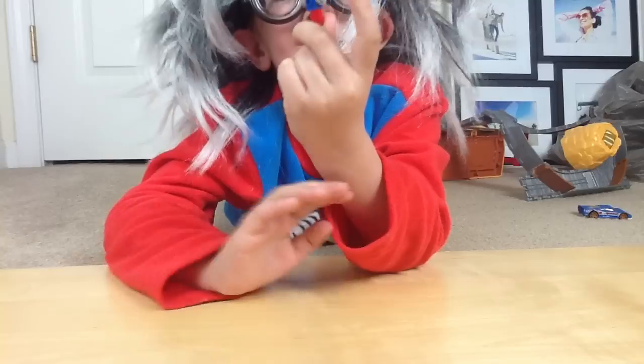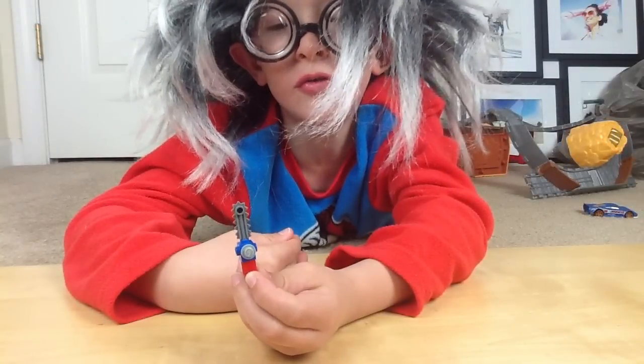Bye subscribers. This is the Lego chainsaw. That's all.